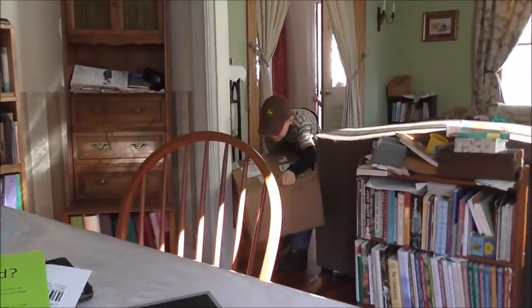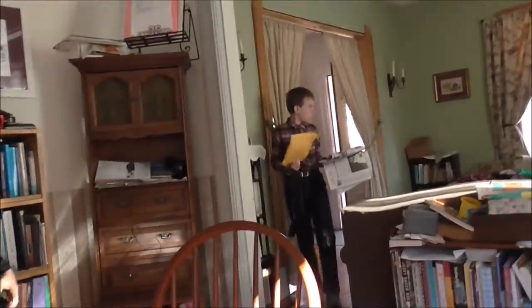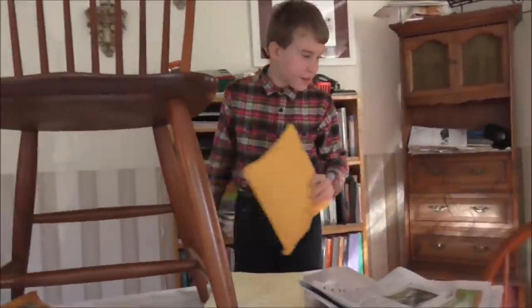Pete just got home and said there were four packages in the P.O. box and one's really super heavy. It's pretty heavy — there's two, and two more, and two letters.